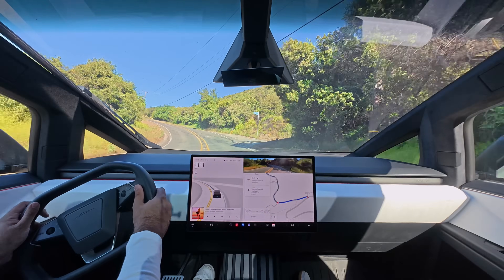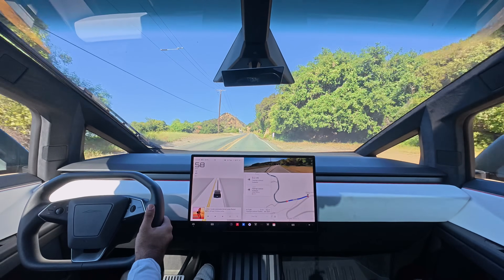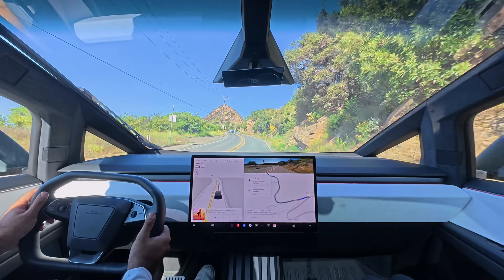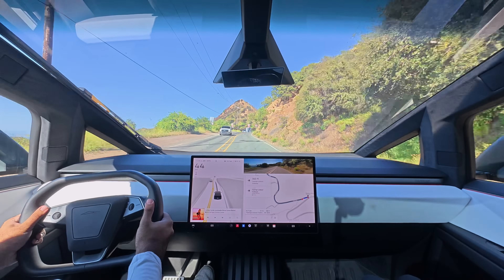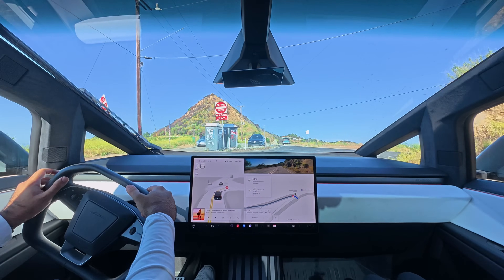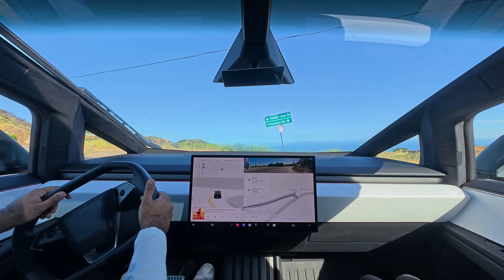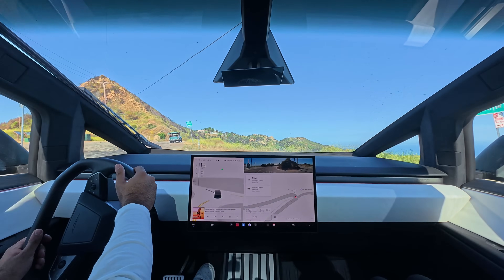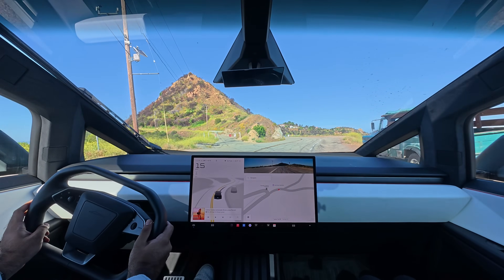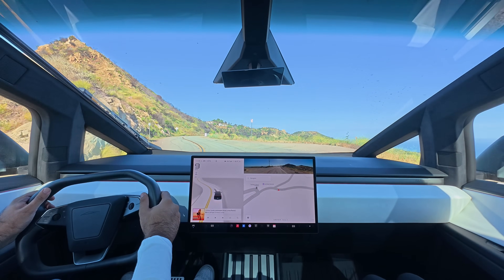What a joy this thing is to drive — it'll put a smile on your face every day. Here we are at the Topanga Lookout. You can see the Pacific Ocean over there. Now I'm going to go hike for a little bit, and afterwards on the way down, maybe I'll record some more. Thanks for watching, and go test drive the Cybertruck and check out steer-by-wire for yourself.